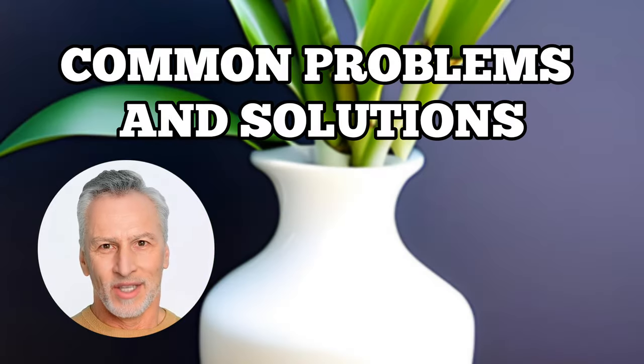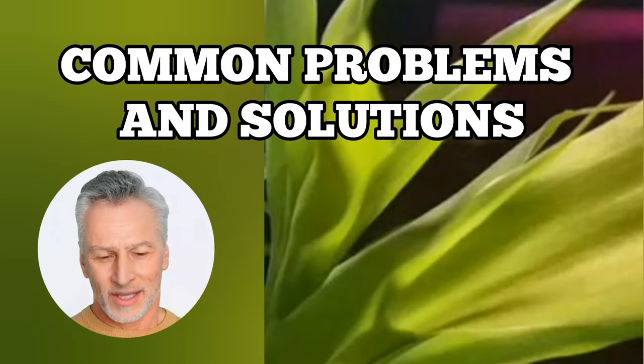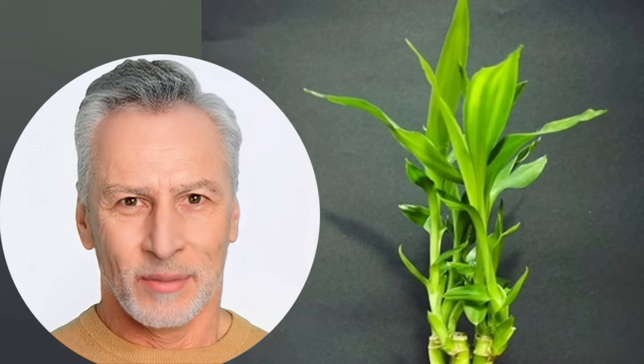Now let's address some common issues you might face while growing lucky bamboo in water. Problem one: yellowing leaves — if your lucky bamboo's leaves turn yellow, it might be receiving too much sunlight or fertilizer; move it to a shadier spot and reduce the fertilizer. Problem two: lucky bamboo dying in water — this can be resolved by replacing the pebbles and changing the water. Problem three: black roots — trim black roots and change the water to address this issue.